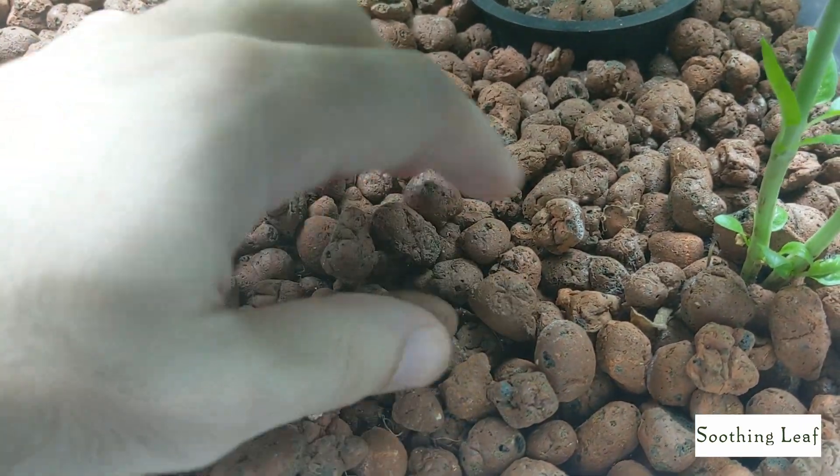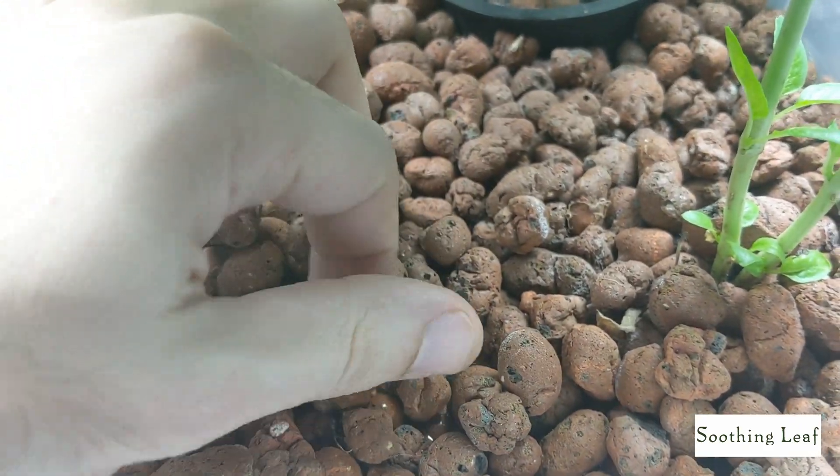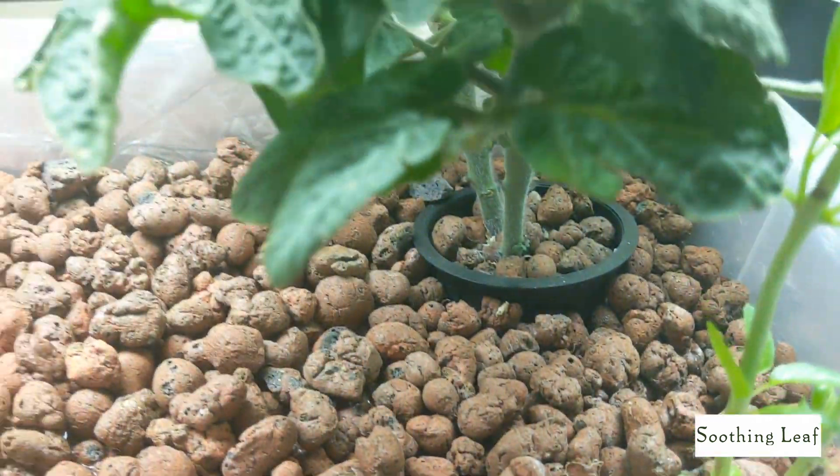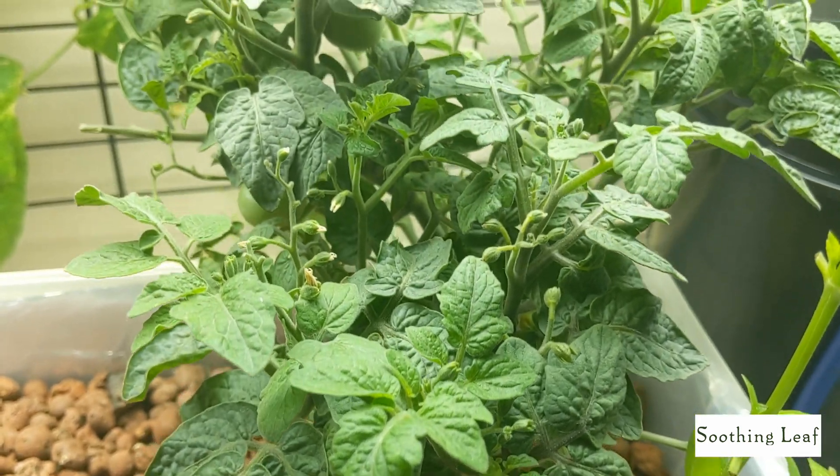Hey guys, welcome back to my garden. Today we have day 50 of our indoor grow for this ebb and flow kit that we put together, and things are off to a really good start.